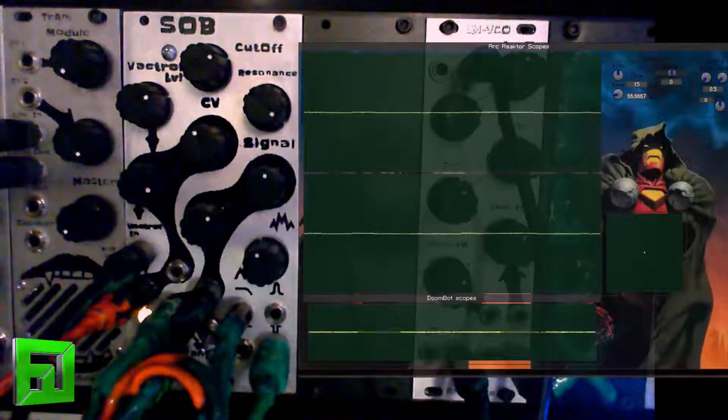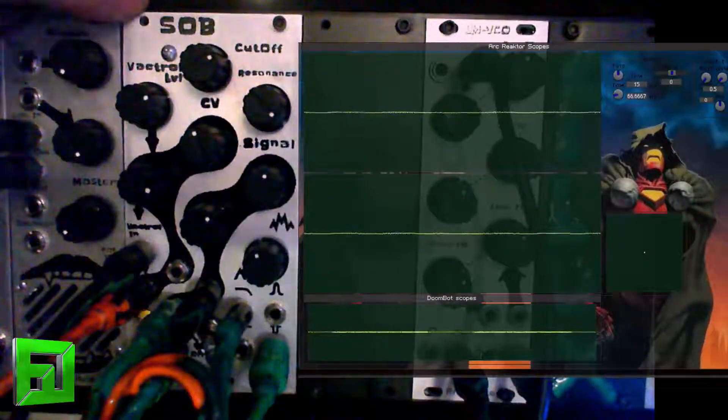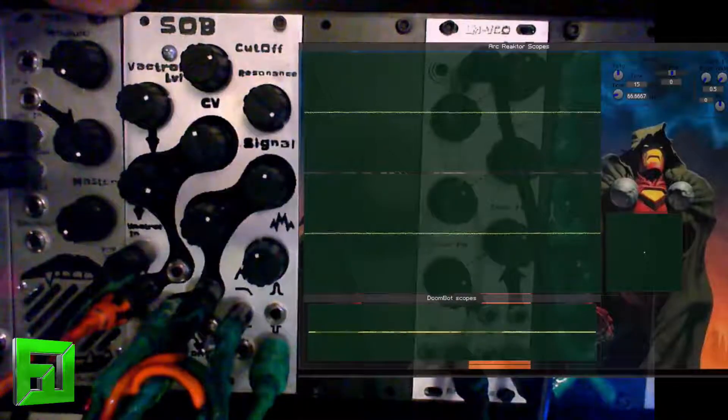Anyway, this module can actually do a good amount more, and I just wanted to show you an overview of some interesting sounds that the SOB filter from Animodule can make. Head over to Animodule and check them out — these things are all hand-built over in Pennsylvania. Support it. Peace.